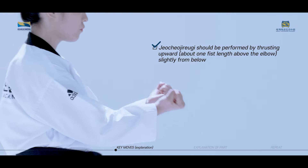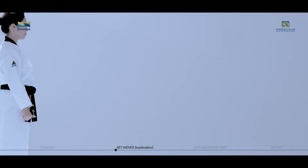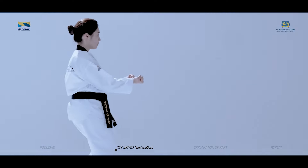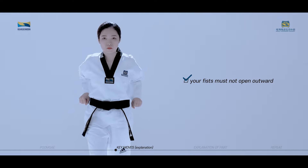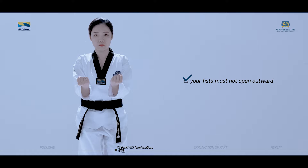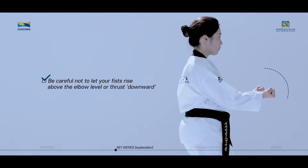Kaukho jirugi should be performed by thrusting upward slightly from below. When performing this move, the elbow should not move away from the body too much. Your fists must not open outward. Be careful not to let your fists rise above the elbow level or thrust downward.